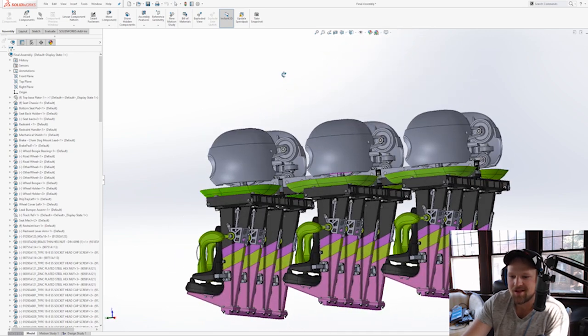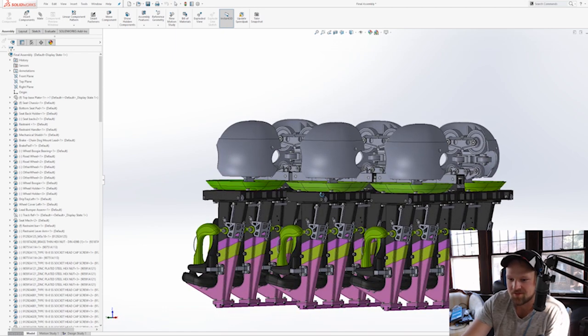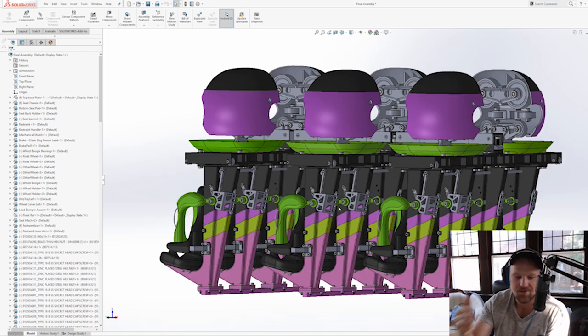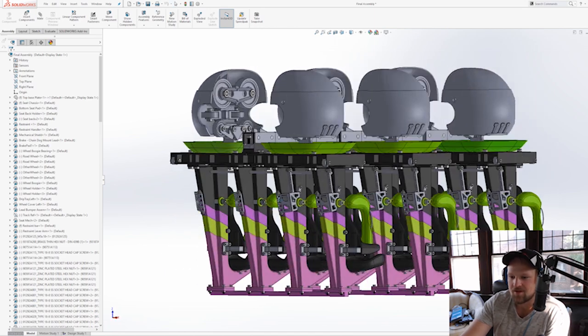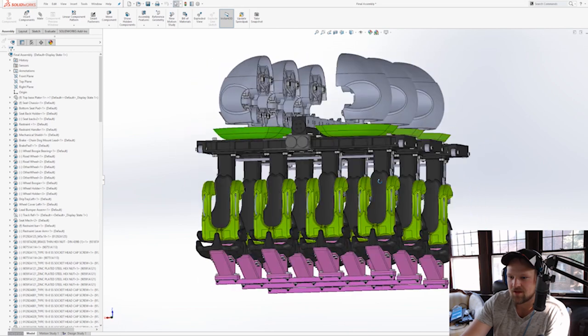We're going to go over some of the design stuff, some of the build and assembly stuff, and at the end I'm going to show you the finished product. There's a lot of time and effort that went into this — it took about a month and a half to design everything and put it all together.